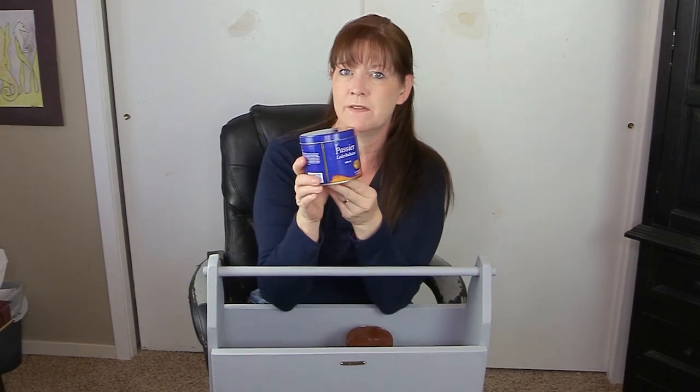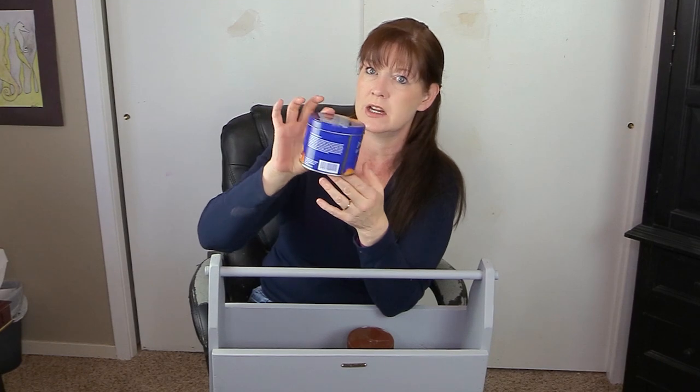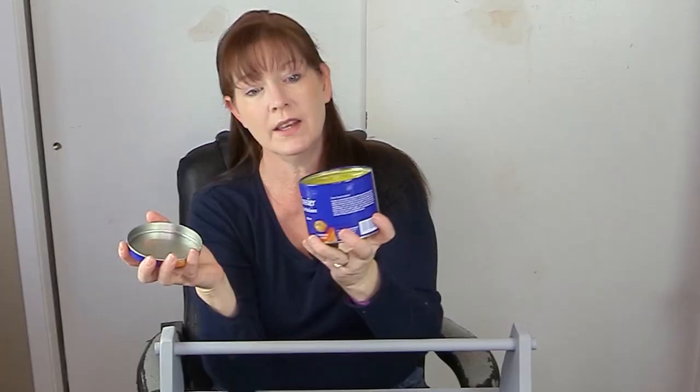This was my first leather balsam that I ever purchased — this is Passier leather balsam. This stuff is very potent; I have not used very much of it, just a tiny bit, because I found something else I like better. The Passier leather balsam tends to get a little too sticky for me. But it's really affordable, you don't have to use very much, and it smells really great. I got it at Dover Saddlery for $17.50, which is a really good deal.